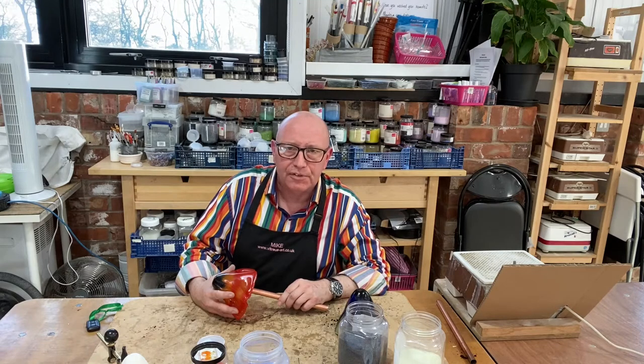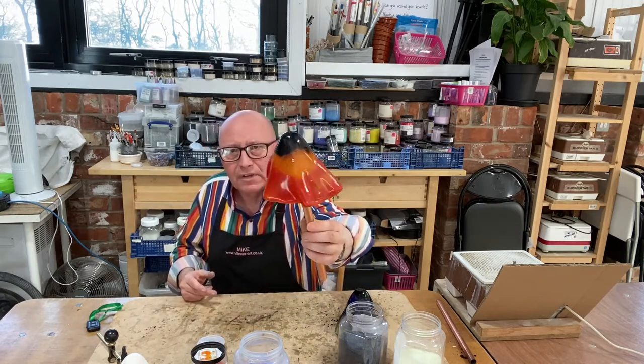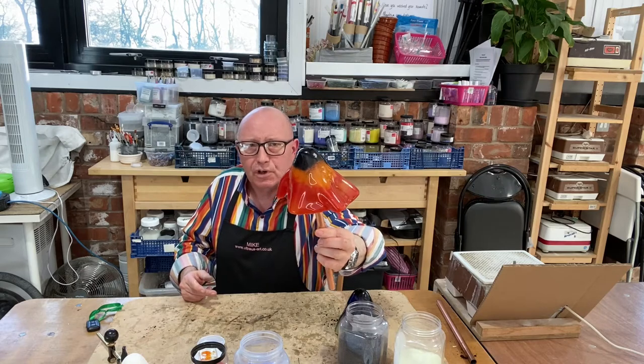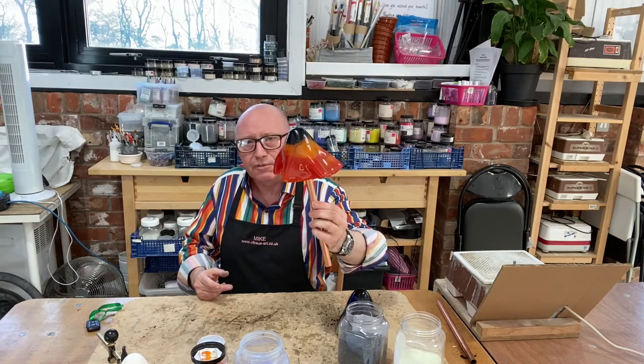Half-day workshop — glass fusing garden mushrooms. Quite a nice and simple concept, quite a short workshop. It's only half a day, from two o'clock to about five o'clock, and on the workshop you'd make two of these fused glass mushrooms.